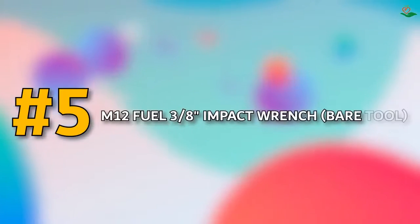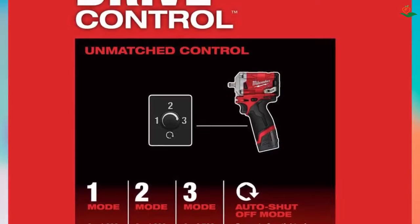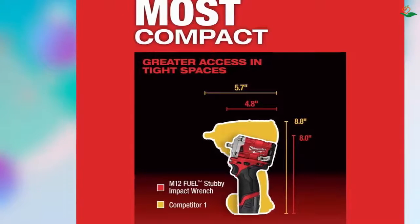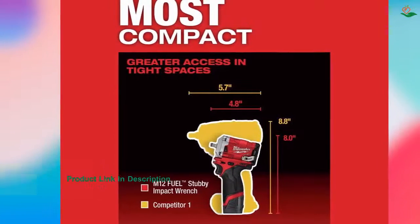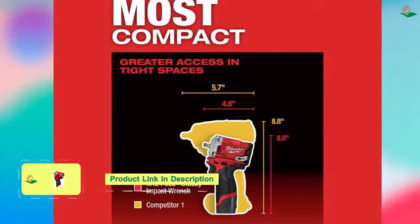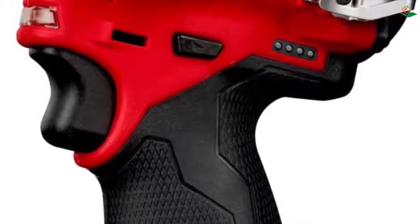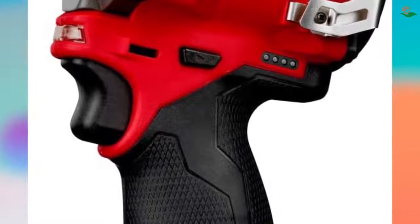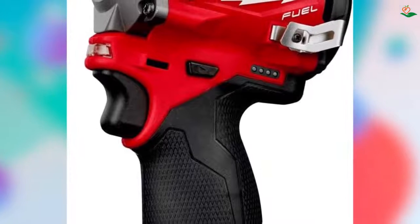Number 5: M12 Fuel 3/8 Impact Wrench. The M12 cordless 4-mode right angle drill/driver is the most powerful compact right angle drill/driver in its class. At only 4.8 inches in length, it provides the greatest access in tight spaces. With a powerful motor that delivers up to 250 ft-lbs of breakaway torque, it can handle the most demanding applications. The four-mode drive control provides versatility for drilling, driving, and fastening applications. The auto shut-off mode reduces over-fastening and increases productivity.